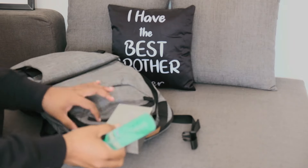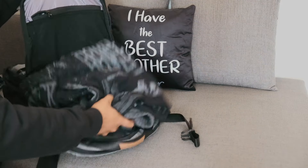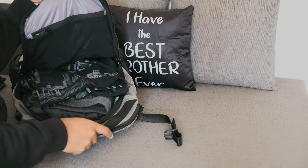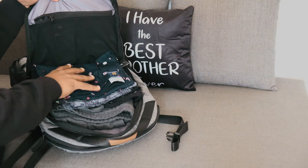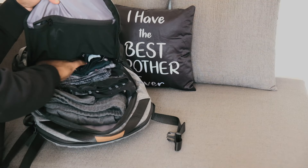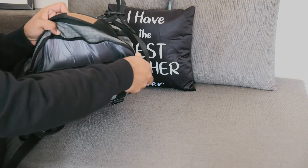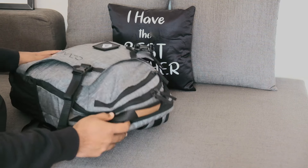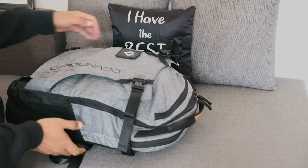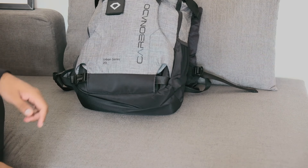You will have a lot of space for daily use, and if you want to use it for a small one-to-two day business trip, you will get more than enough storage. The total storage space is 20 liters. Finally, the laptop compartment is accessible from both sides to secure your laptop — and even though this is a 20-liter bag, it can safely carry a 16-inch big-build gaming laptop.